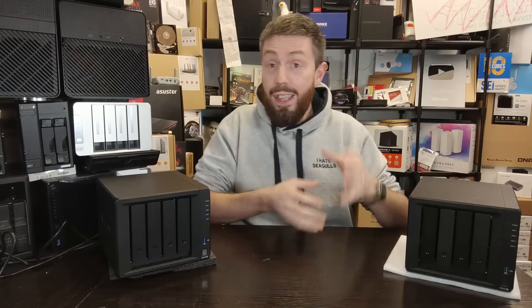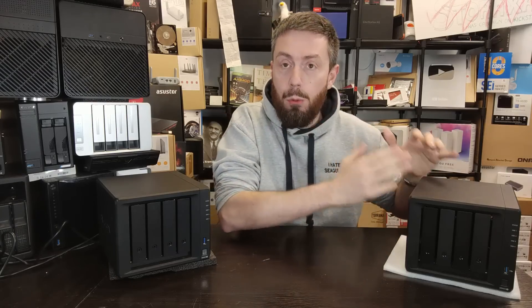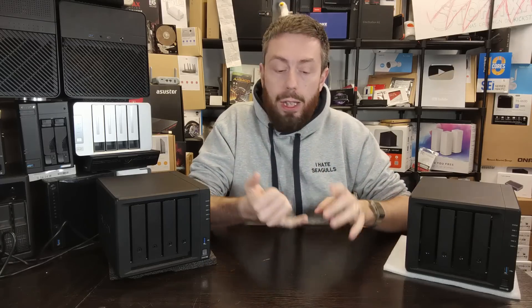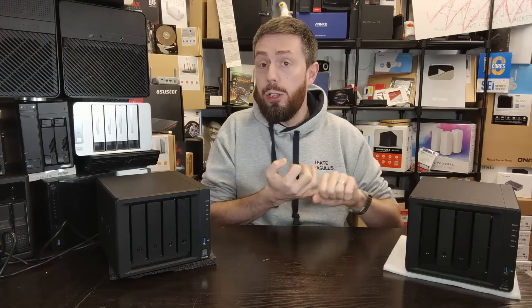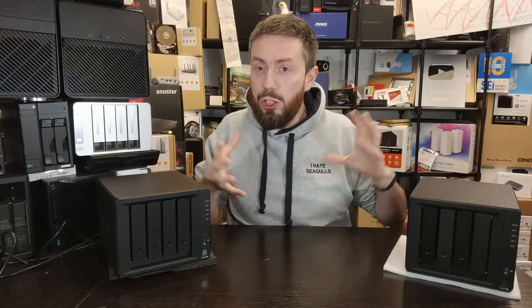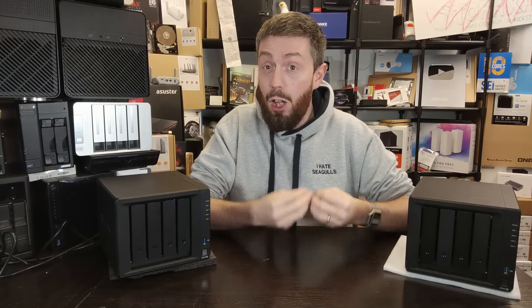When it comes to Plex media server, not everyone will see the benefits of the R1600, because despite its age the J4125 has integrated graphics — a dedicated area on the CPU for handling graphical data — something not available on the R1600. When streaming 1080p, 4K, or 8K media remotely, and client devices can't support the resolution or compression technique, many users will benefit from integrated graphics to transcode media on the fly.